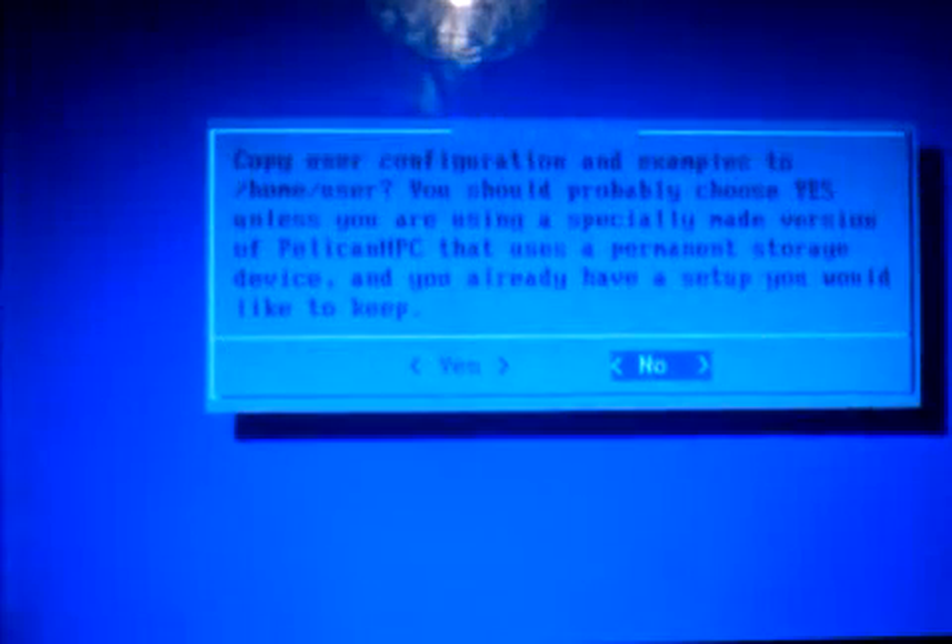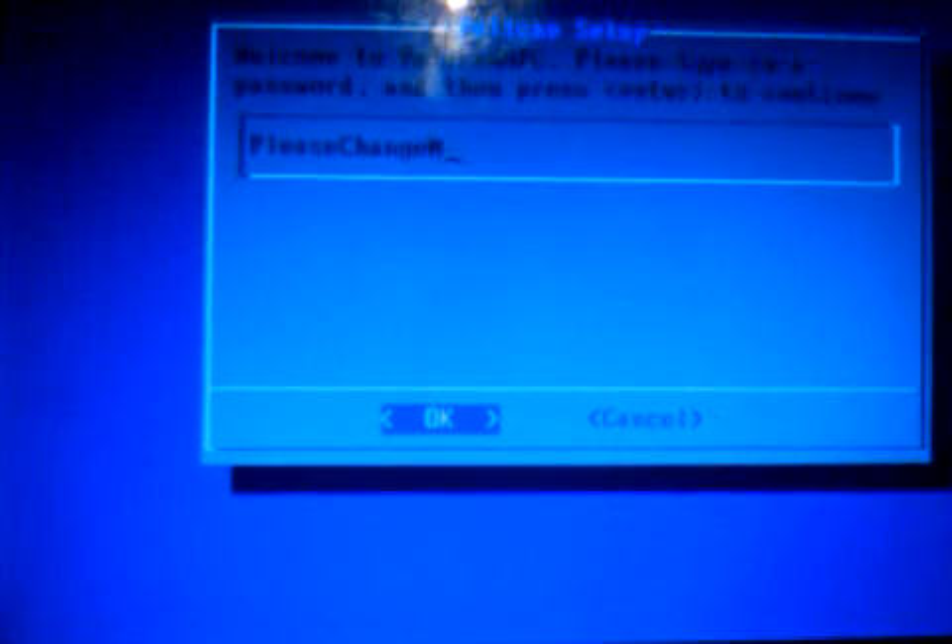Now copy home, use configuration — just tick yes for that. It's now extracting the examples and MPI for Python. Then you just set a password — just choose a simple one like 'password' and press OK. Now it's asking for a login: the username is 'user' and the password is what you just set. So for me that is 'password'. And now we are logged in. Let's start the X server with a basic startx command.